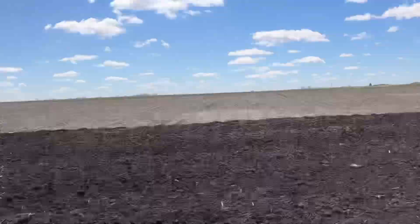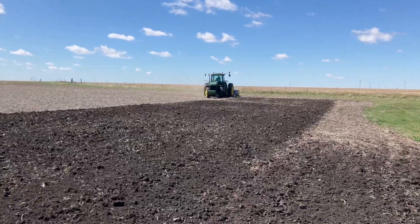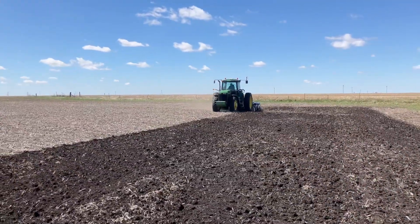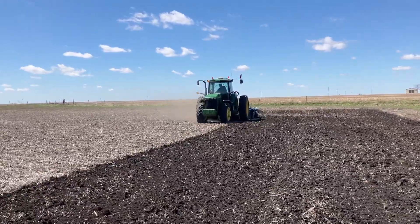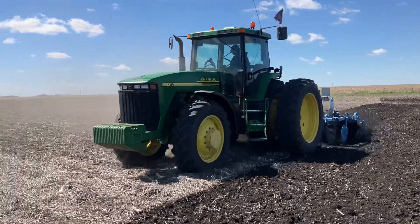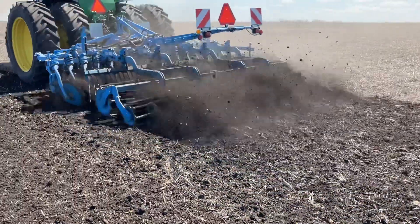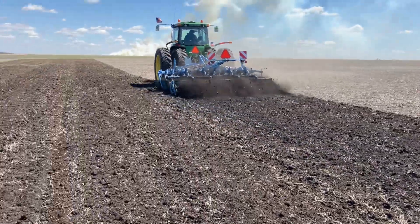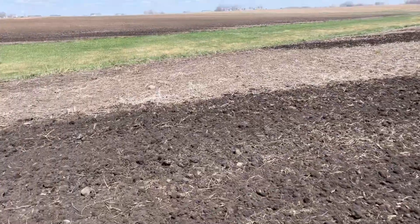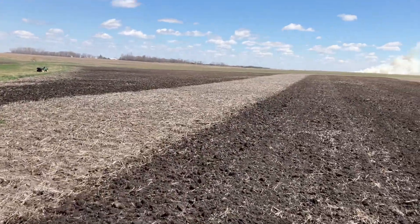I'm going to just chew that ground right up. There's some other ground over here. If you guys may remember, this was soybeans last year.